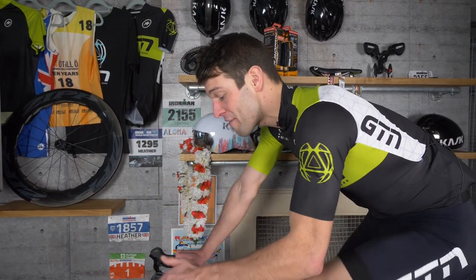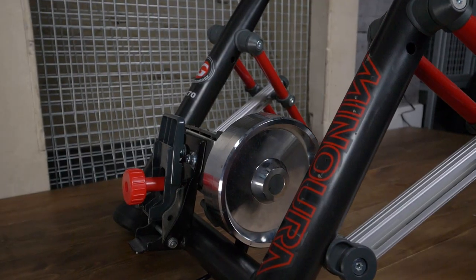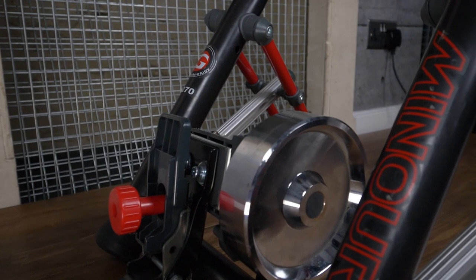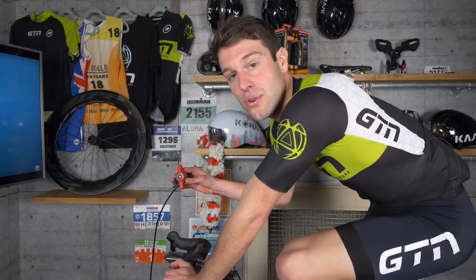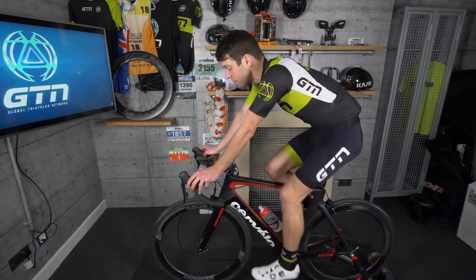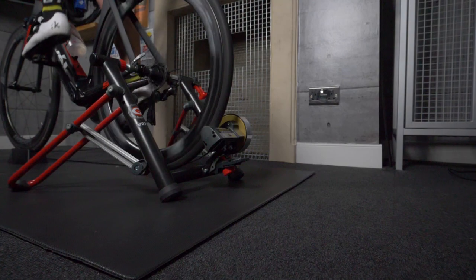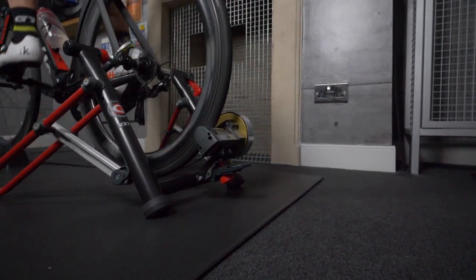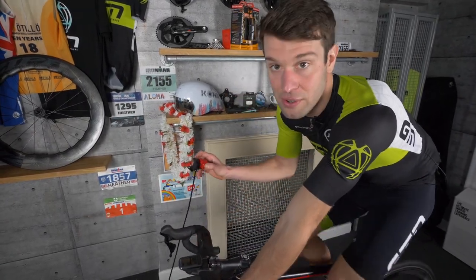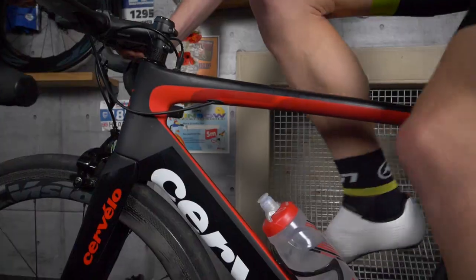How the resistance is applied varies between turbos. In my case, I'm using a magnetic trainer where the resistance is created by a magnetic field, and you can normally adjust that by increasing or decreasing the magnetic force using something like a trigger or control switch, which you can attach to the handlebars. Then there's fluid and air resistance turbos. Fluid turbos work by a propeller spinning inside a fluid-filled chamber, while air resistance turbos work by a propeller spinning against air. With those, you don't normally need a trigger because as you increase your pace, the resistance increases naturally.